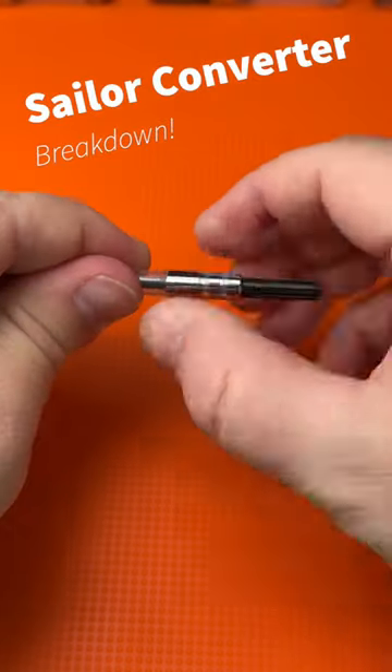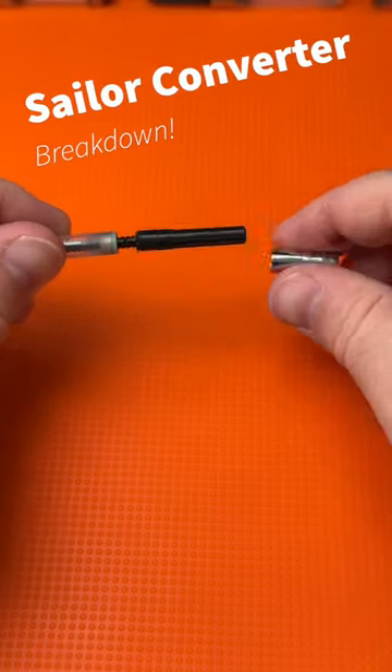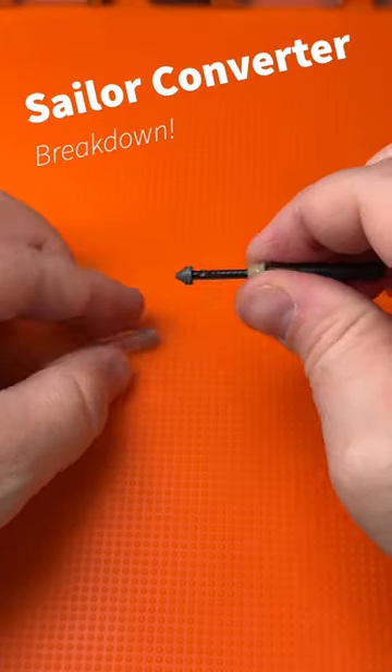Here's how you take apart a Sailor converter for cleaning. Unscrew the little silver bit, pull it off, set it safely aside, then you can pull out the whole piston assembly.